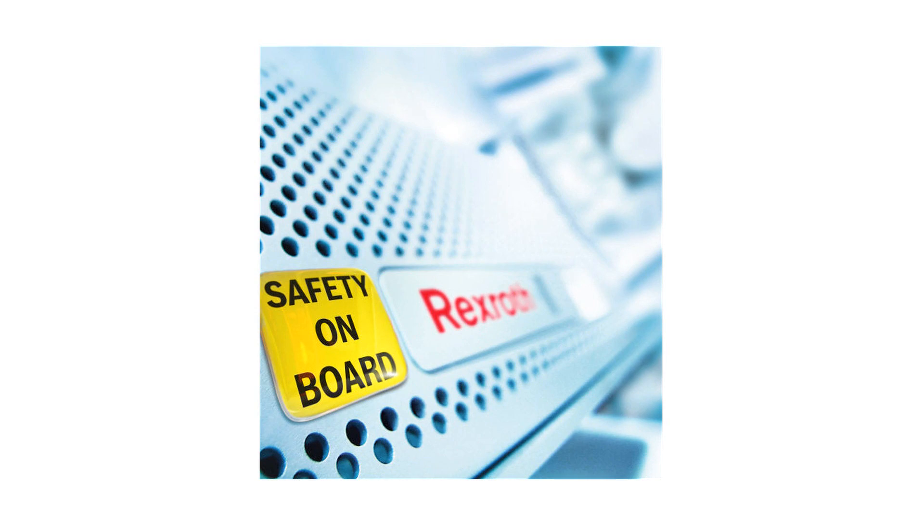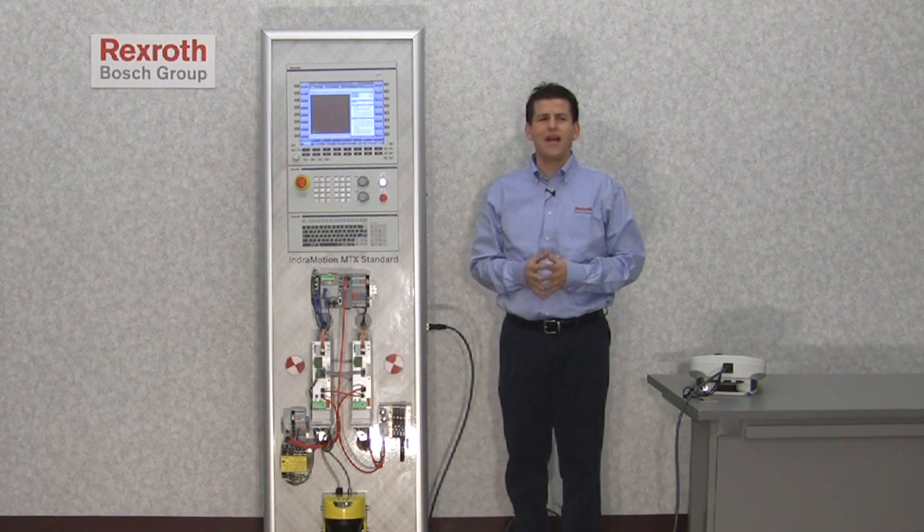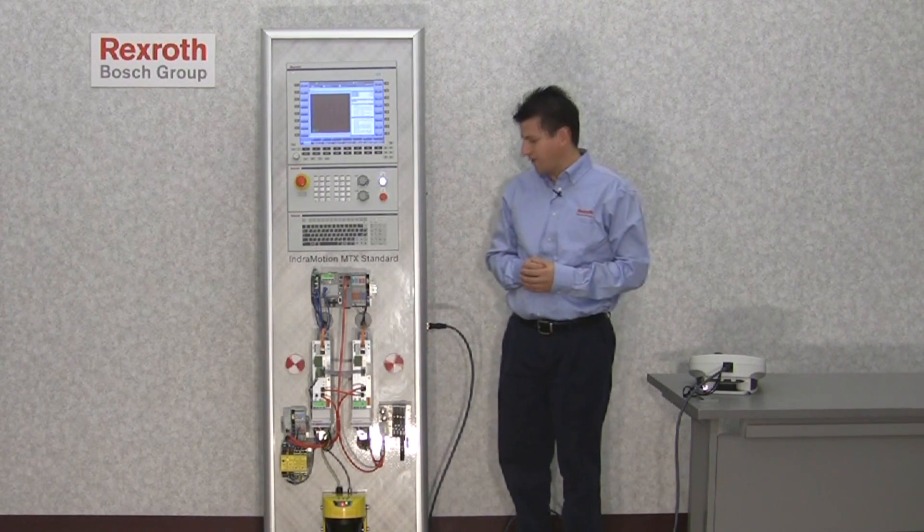The advantage of having safety on board is not only for the safety of the user and the machine and the simplicity of wiring and programming, but it also helps with production by maintaining a higher uptime on the machine. This is Bosch Rexroth IndraDrives with safety on board technology. Thanks for your time.